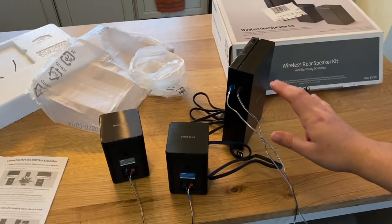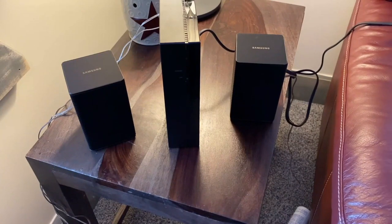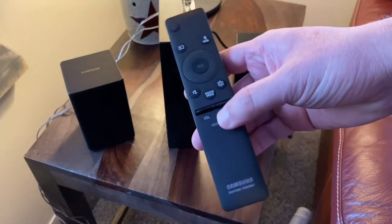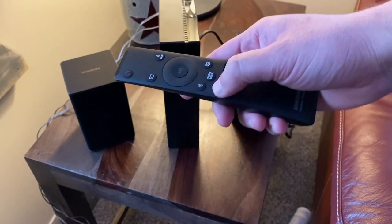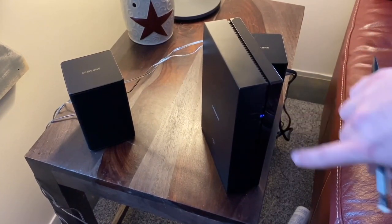Now that we have everything hooked up and unboxed, let's get it connected to the sound bar. Go ahead and plug in the sound bar. The light will start blinking blue. Then grab your sound bar remote and press down on the volume button, holding it for five seconds. On your sound bar, you're looking for 'ID set' to pop up. After you hit the ID set button, this light here will stay solid blue, which means it is now connected.